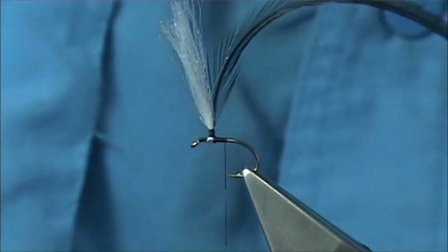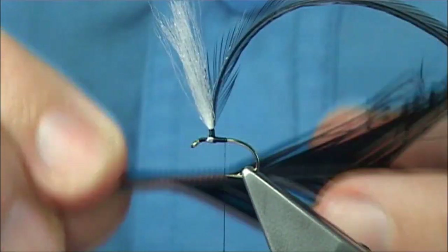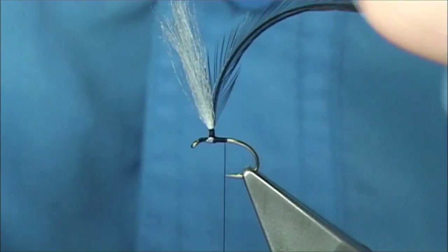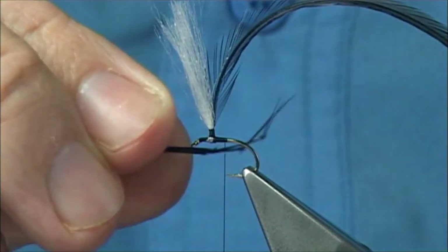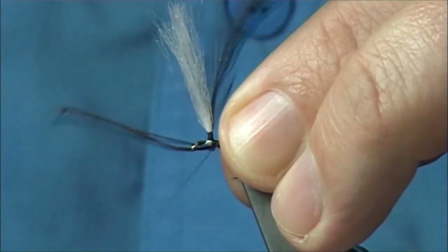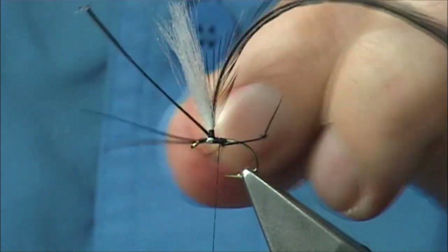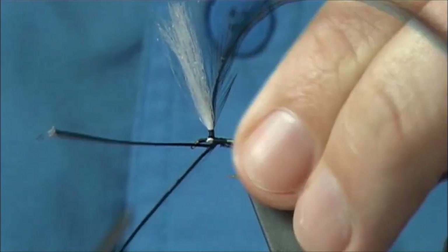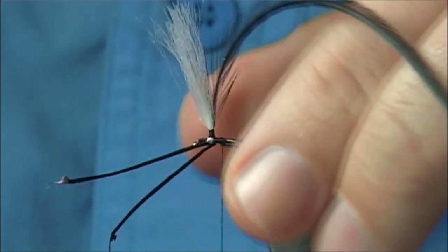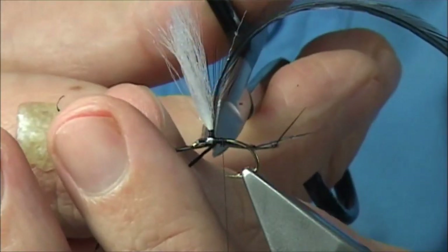Then we tie in the legs. The legs are just a pre-knotted leg — this is a pheasant toe leg, dyed black. Just a couple — take two off. Don't be shy with the length; the Hawthorn does have two long trailing legs. Just catch them underneath, two or three turns, just get in position and see whether they're going to sit. It won't have to be perfect, much about the same length — that's fine.